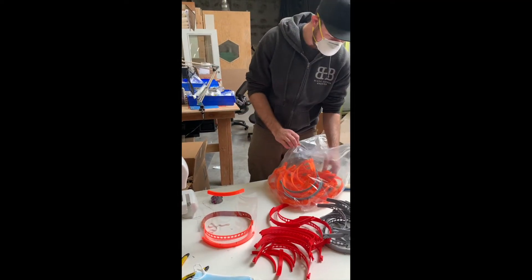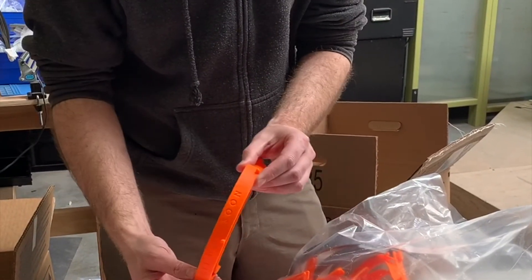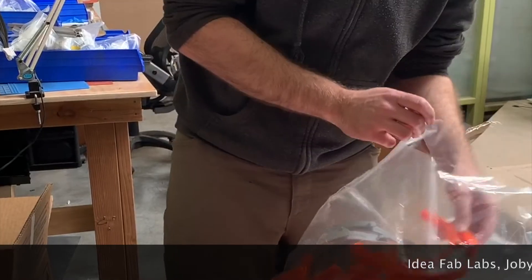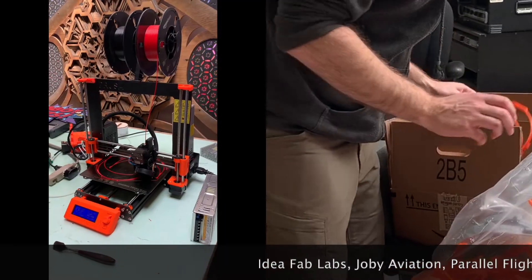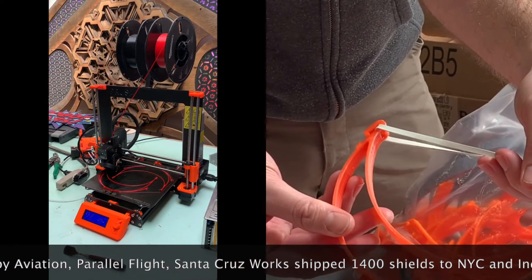Some other people here — Parallel Flight — remixed that into a new format that Joby Aviation has put together. Sean McCluskey did that one. Here's an example of that. Much thinner, much smaller, and it takes about an hour to print.